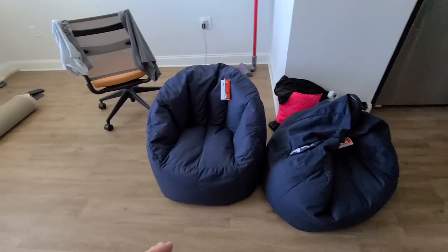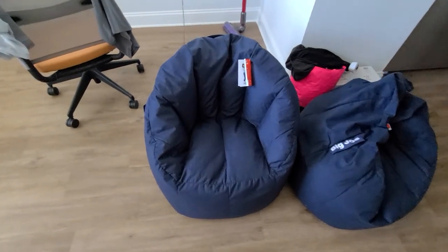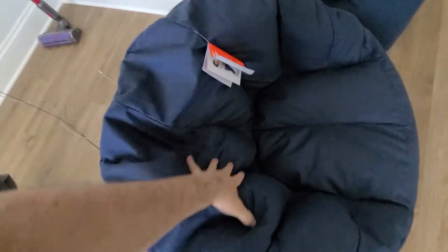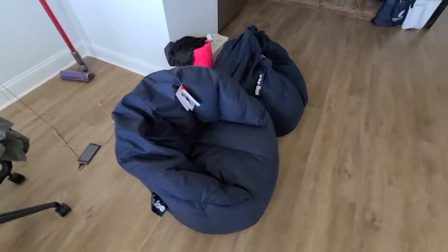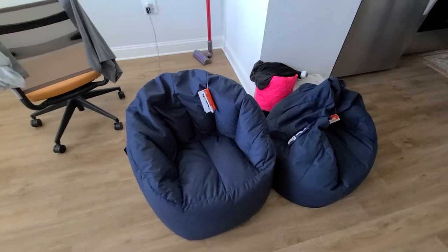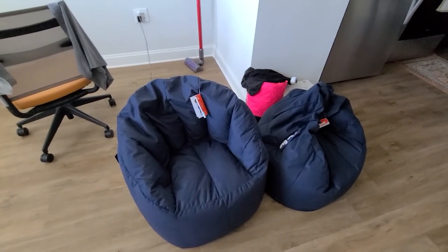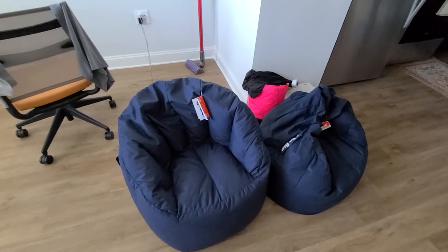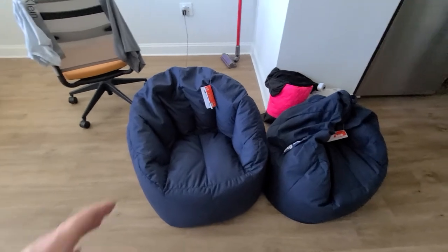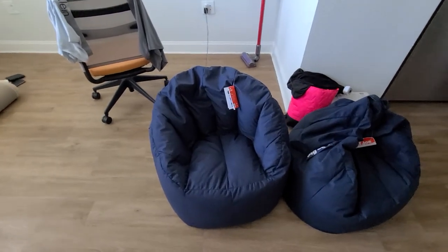Another thing — I got this from Walmart, and when I tried to put it in the trunk of my car, it doesn't really bend down. That's good when you're sitting on it, but when you're trying to haul it and you don't have an SUV — if you have a sedan — it's going to be difficult. You might have to wiggle it through the trunk or the back seat area depending on your vehicle.